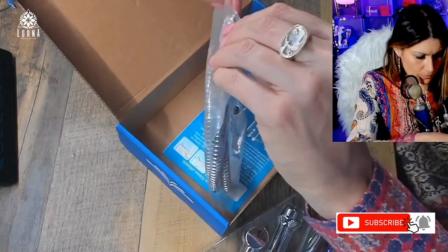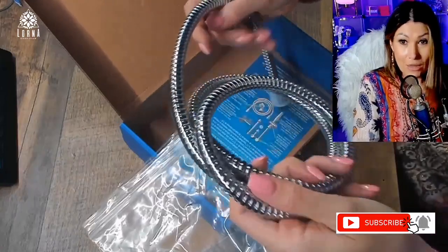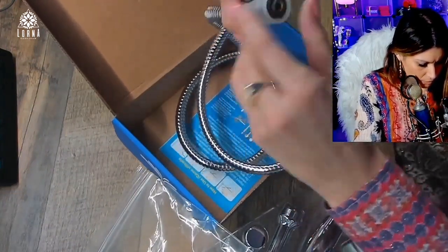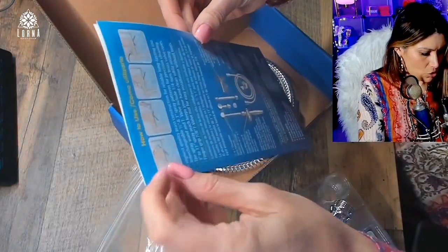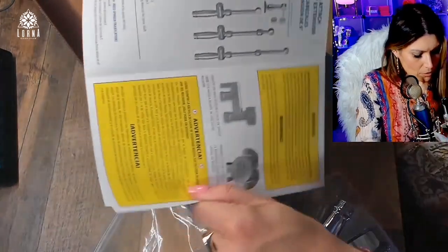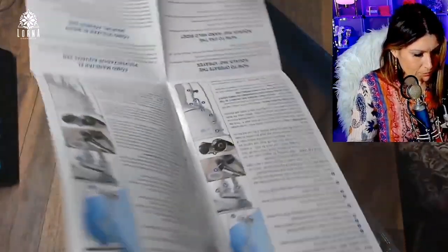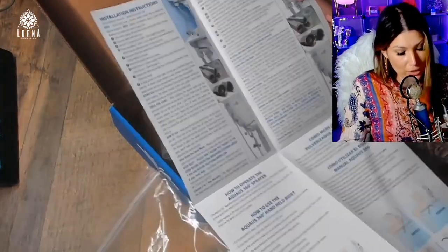This is the hose. What I can tell you from this unboxing is the quality — this is really quality stuff right here. We also have the installation instructions covering how to use it, how to remove and attach the spray heads, how to operate it, and installation instructions.